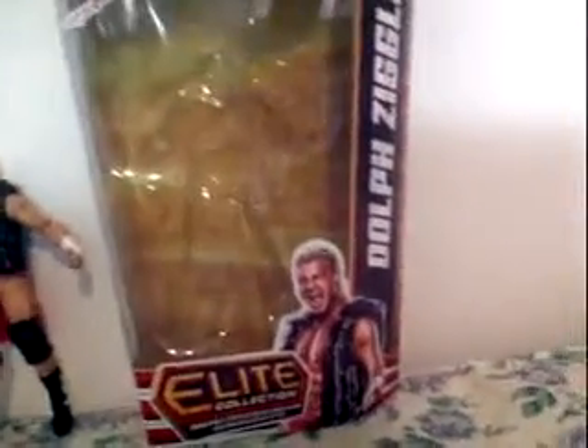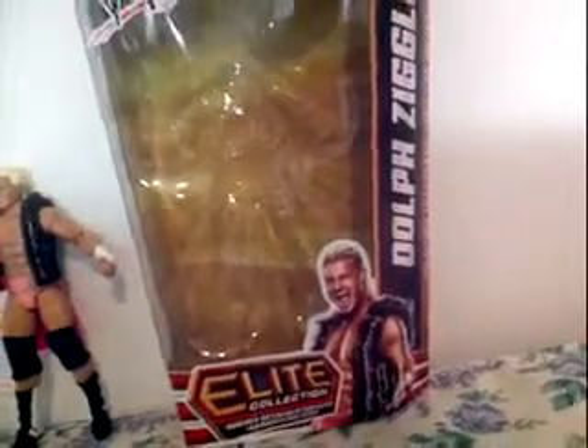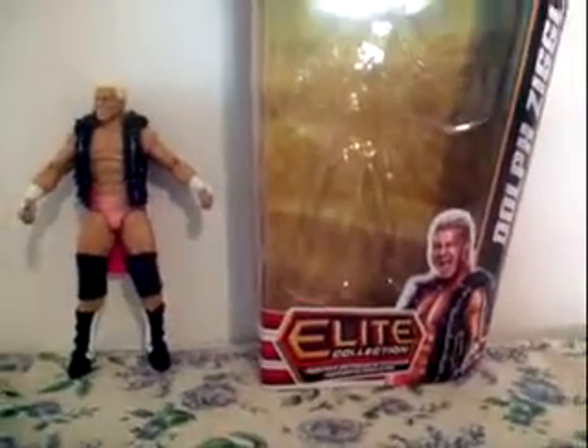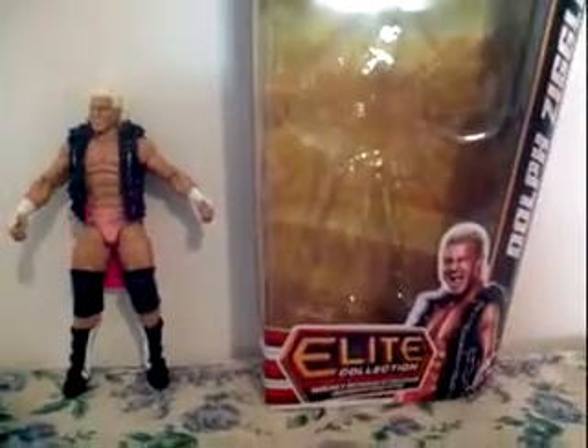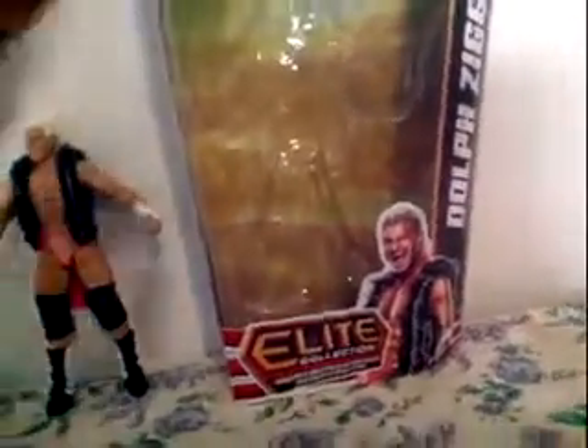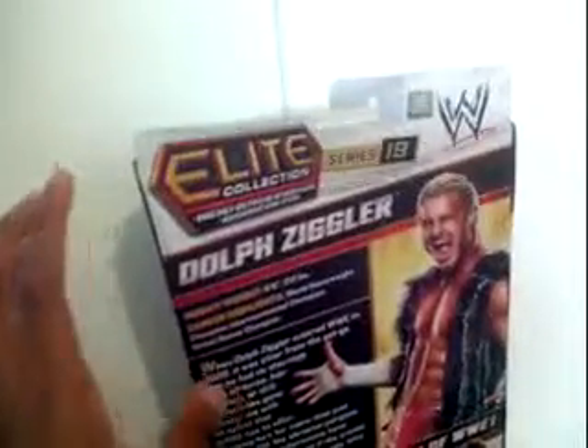Here it is — the Dolph Ziggler nameplate on the side of this box. I just got this today, including a DC Universe Flash from Justice League, which will be reviewed tomorrow. We're going over the box and then we'll go over the figure. Here's Dolph Ziggler on the side — Elite Collection, Series 19.